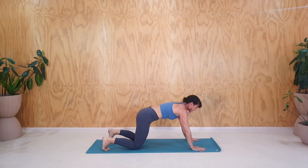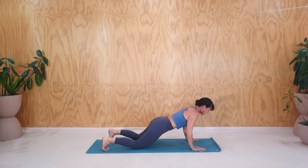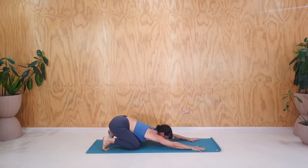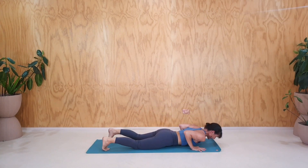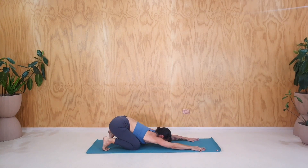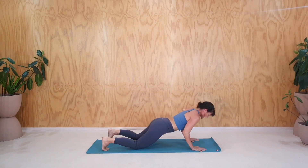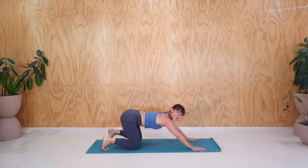Three more. Inhale, half plank. Spread fingers. Exhale, down. Inhale, push up. Exhale, pull back. Inhale, half plank. Exhale, down. Push back up if you can. Exhale, back. We might be getting tired by now. Last one. Inhale, forwards. Exhale, down. Push back up. And pull back into the child's pose.